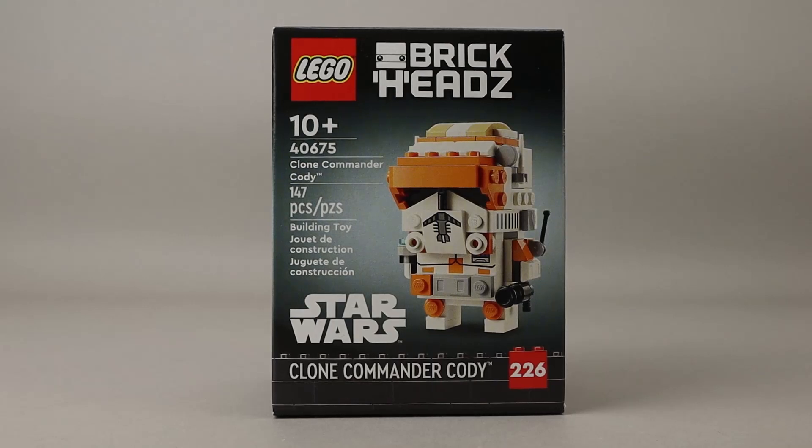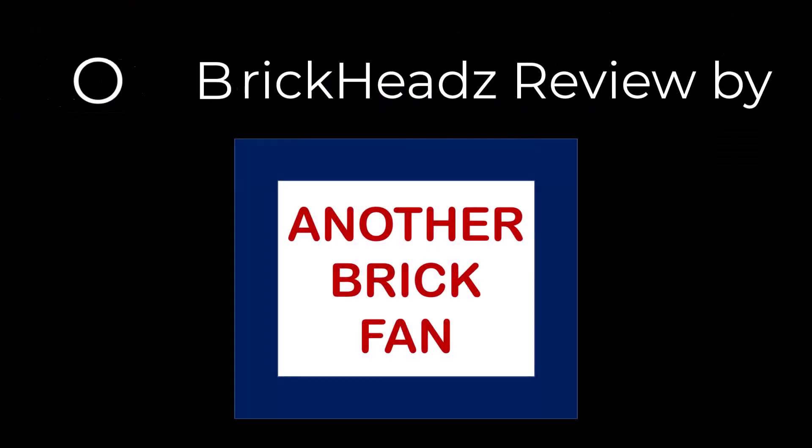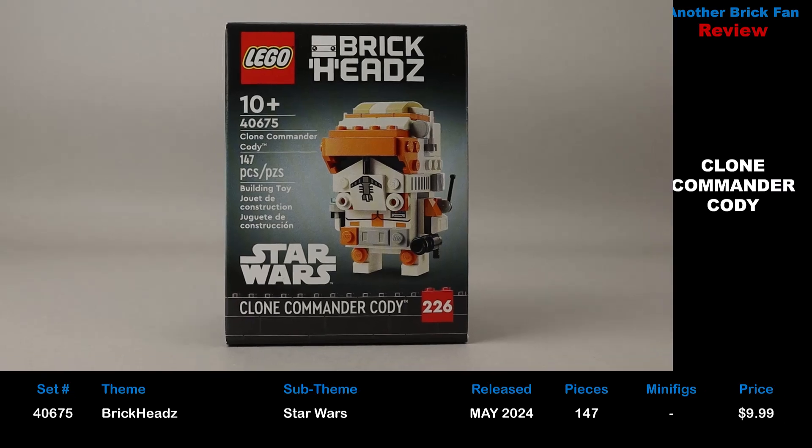Welcome to Another Brick Fan with a BrickHeads review. This is Clone Commander Cody, set 40675. It was released in May 2024, has 147 pieces, and cost about $10 when it was released.